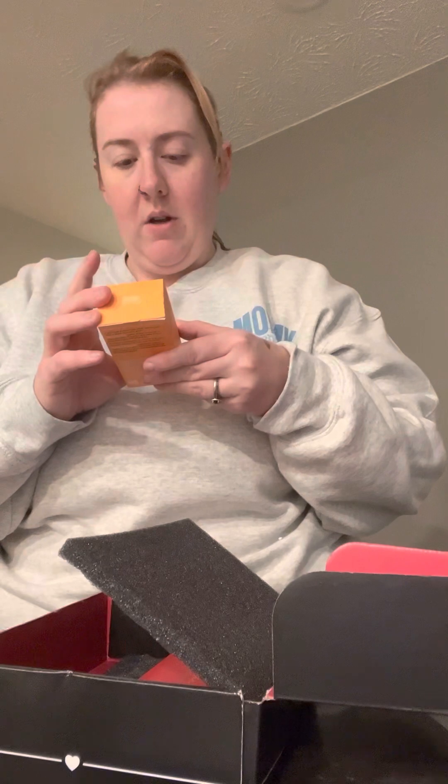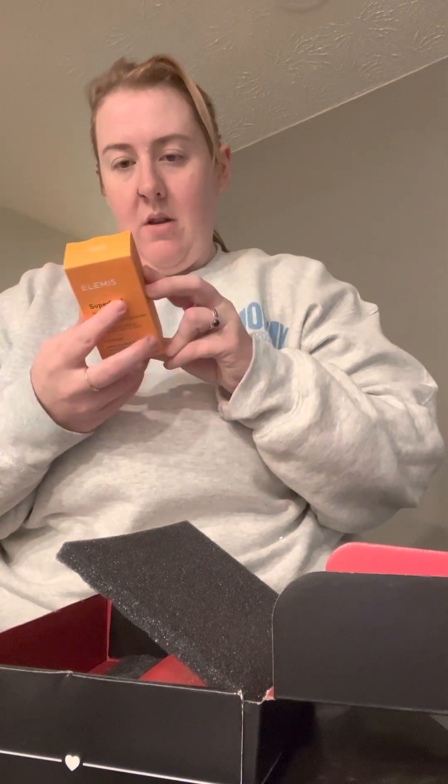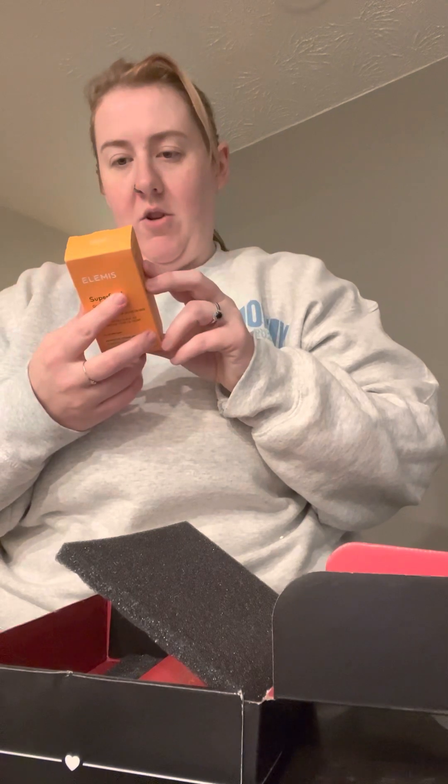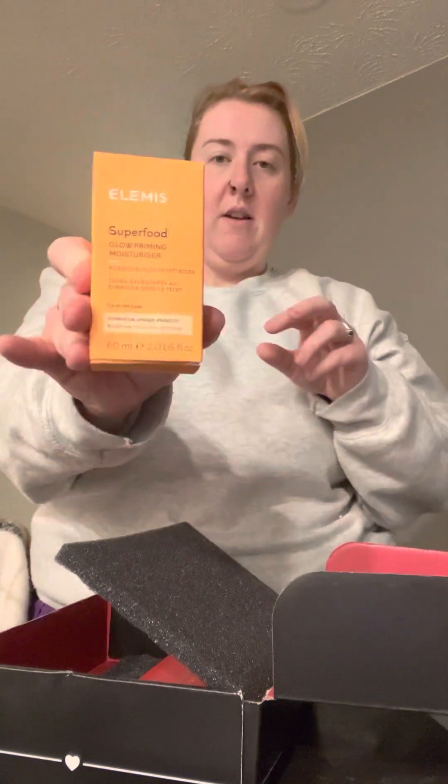Elemis Superfood Glow Priming Moisturizer — a priming moisturizer, but you can use it as just a moisturizer. Got that.